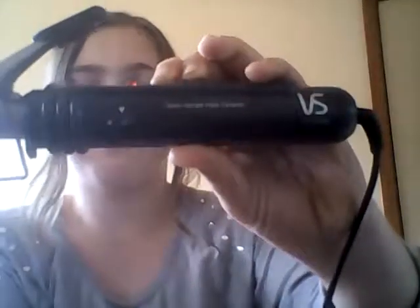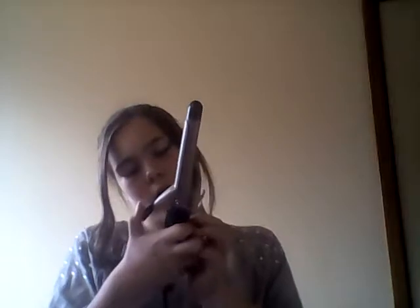Okay, so I'm just using the VS Sassoon 19 millimeter instant heat ceramic curler. It is on level 30 — I think it's hot — so I'm just going to turn it back down to 15, halfway. Now I'm just going to grab my hair.